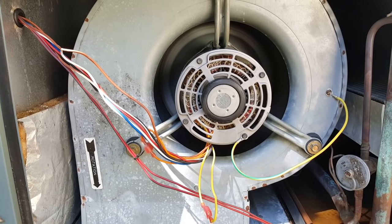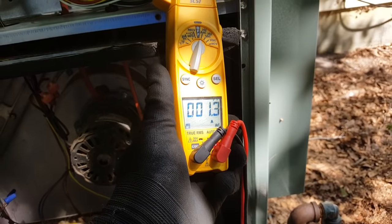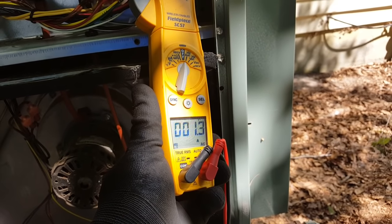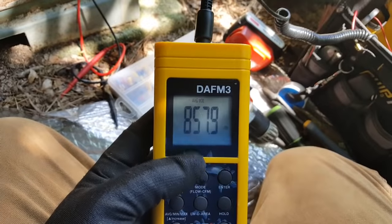Going to put the door back on after I strap these up, then go inside and check amps on the motor to make sure they're within spec, then check CFM. We have 1.3 amps on this motor — it can go all the way up to 2.7 — so we're well within range. Now we'll check CFM to see if we need to step it up a notch.